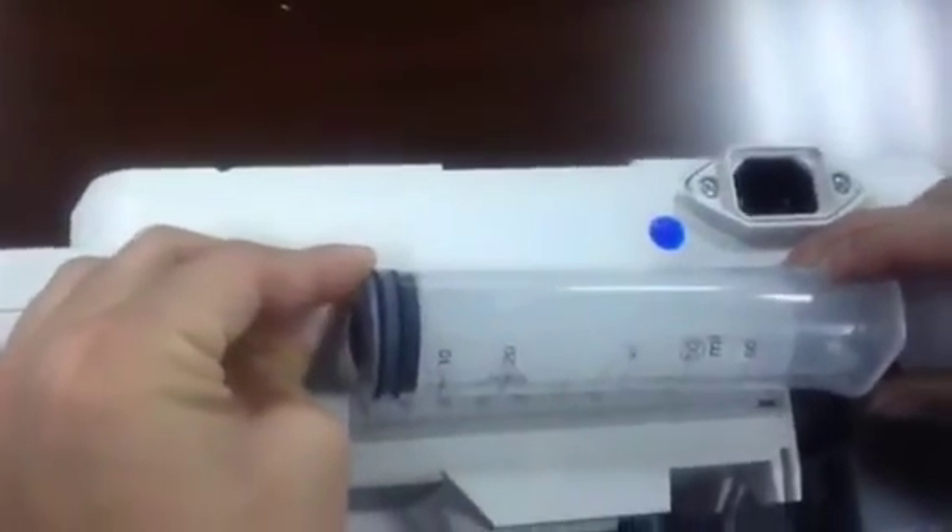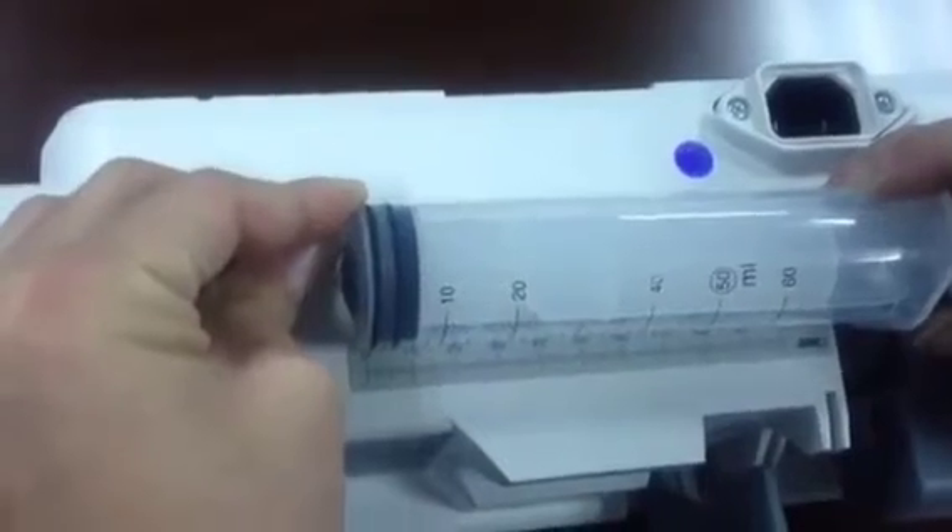For the 15 mL syringe, measure the length. There's a ruler on the side of the syringe — measure the length from 0 to 15. It reads 75 mm. Record this value on paper.